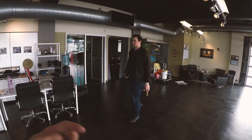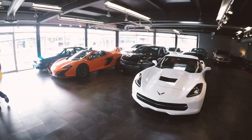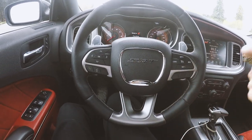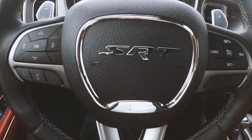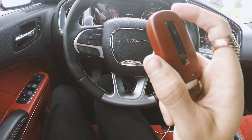Everyone says Ni Hao — Brian just said Ni Hao. All these non-Ni Hao people say Ni Hao. Ni Hao. So today we are driving — oh, hey, that's my charger. Today we're driving the Hellcat — SRT Hellcat. So this is new to the fleet. As you can see, this is a red key.